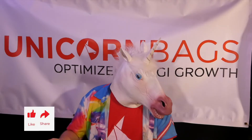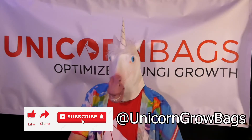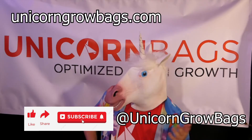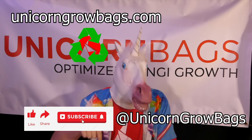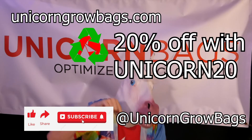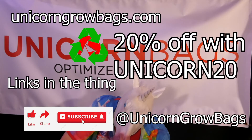If you liked this video, please remember to like, share, and subscribe, and follow us on all the things at Unicorn Grow Bags, as well as check out the new outlet store at UnicornGrowBags.com for non-wholesale orders, including oxo-biodegradable bags that work by oxidizing the polymer chains below the atomic mass of water, allowing them to be digested by a soil biome like any other carbon-based nutrient. Save 20% by using code Unicorn20. Learn more by checking out the links, and as always, much love!